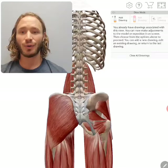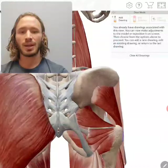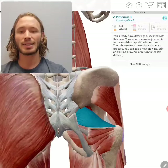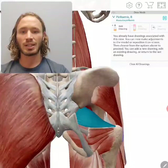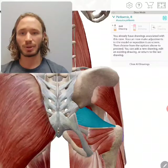This week, we're going over the piriformis muscle. It sits right here behind your hip, under your glute muscles — that's the blue muscle that just lit up, that's your piriformis. It attaches to the front part of your sacrum, which is the lowest part of your spine, and then also to your femur bone, which is your upper leg bone.